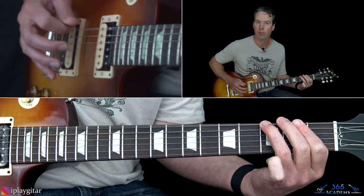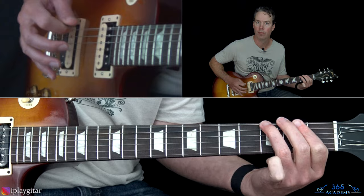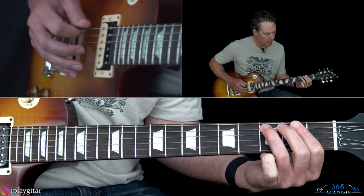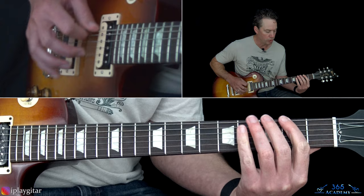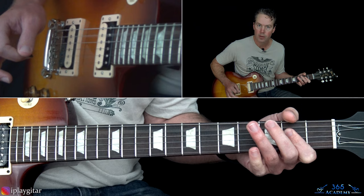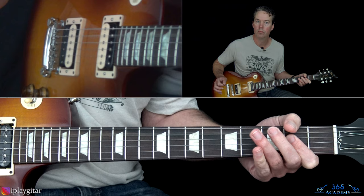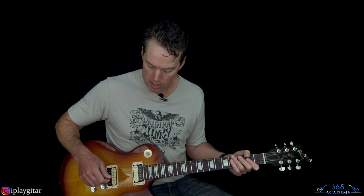The second chorus is the same, except that last riff — instead of the usual ending, after the open D, jump down and go 2-3-4 on the low E string to the A power chord. Frank will do the same thing, matching that. So that's the only difference in the second chorus — just that very ending. Then there's the bridge.